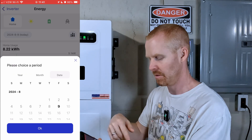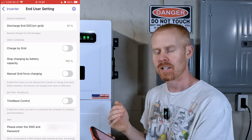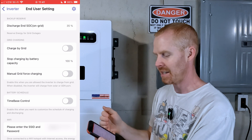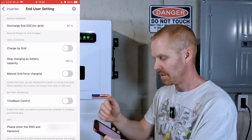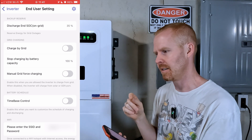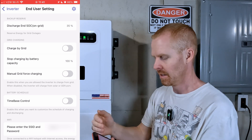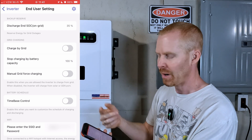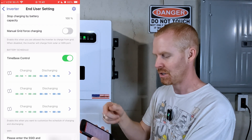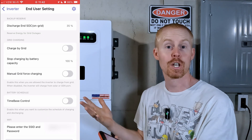You can pick your date range to look at chart data. Down in settings, the app logs you into the user interface by default. As a user you can change your discharge state of charge — or voltage if your battery is configured for open loop — set when the inverter switches back to grid, I have mine at 35%. You can also enable charging from grid, set a stop point, use time-based charging and discharging, and configure your Wi-Fi dongle.